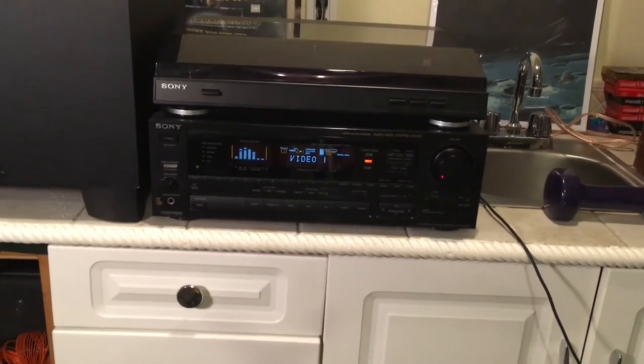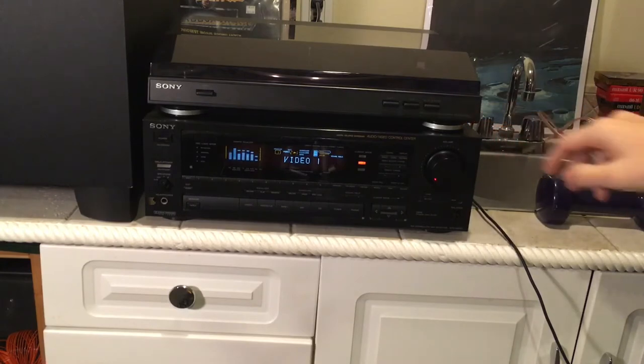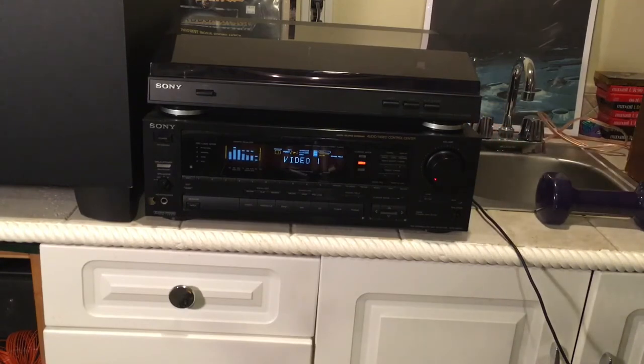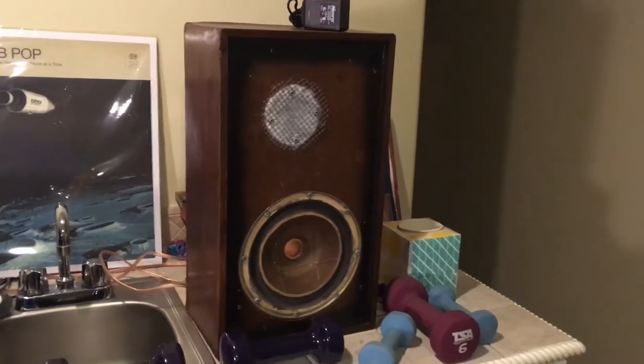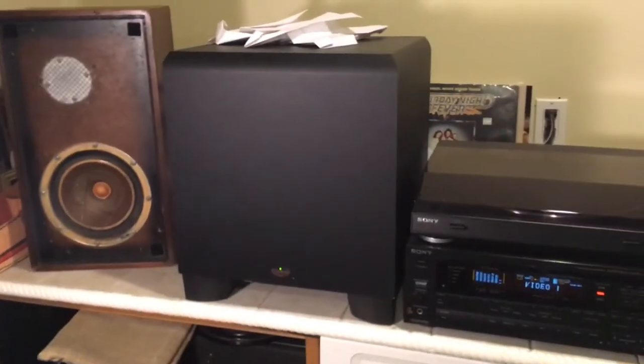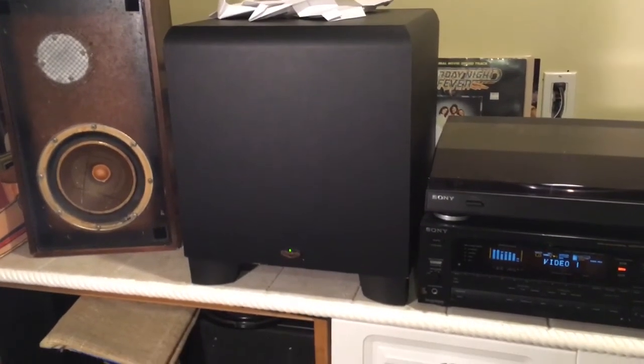I do think the tone knobs actually do more on the other unit. I've got the same turntable, the Sony PSLX300USB — they're still selling this, at least to my knowledge. And the speakers in this system are the vintage KLH Model 32s.